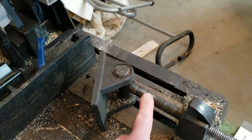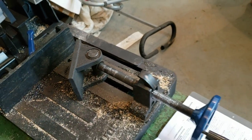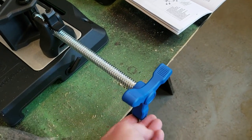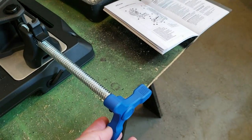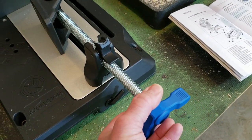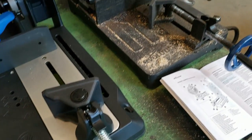Next thing I noticed was the beefier teeth on the spindle here. You can see this old one has some wear going on already. I often thought I wish they would change this a little bit. So we got this three-prong handle instead of the wheel — I don't know if that's going to work better, but the bigger and heavier teeth should work much better.